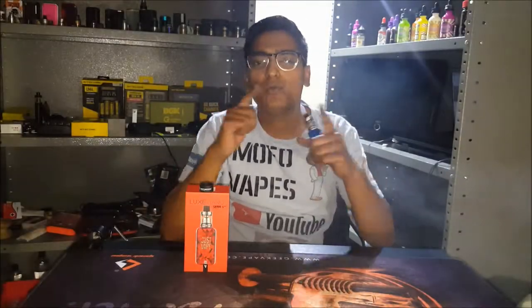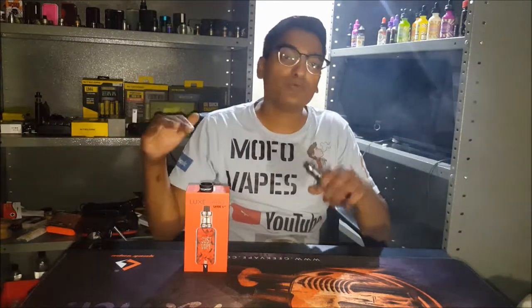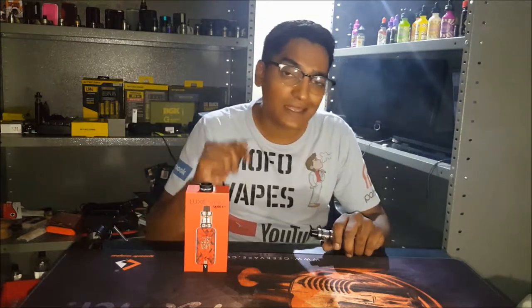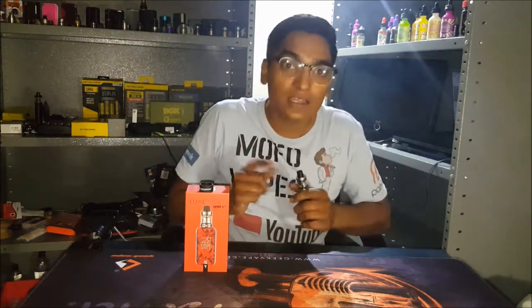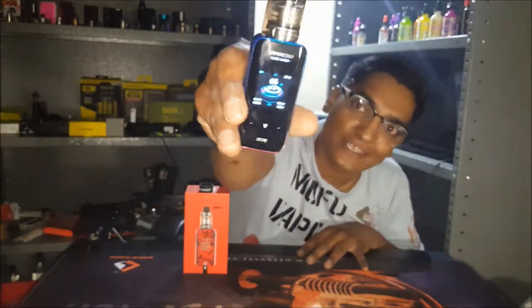Baby mofo here with a brand new product review for you guys. I have something here that was given to me by Vaporesso for the purposes of this review, and it is the Vaporesso Luxe Nano.